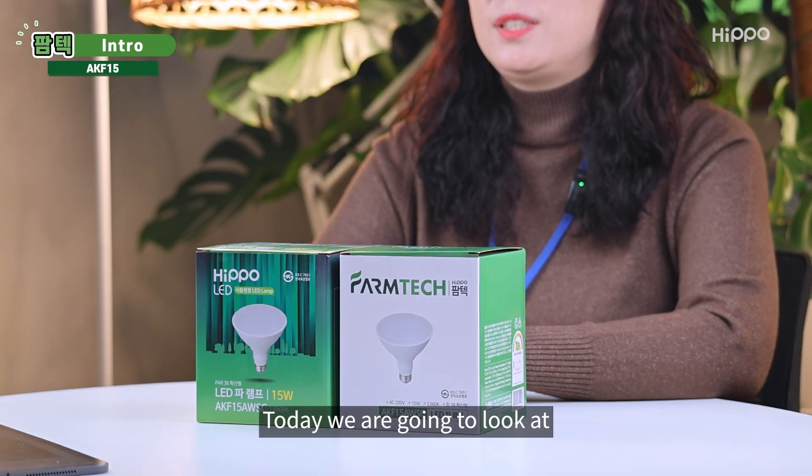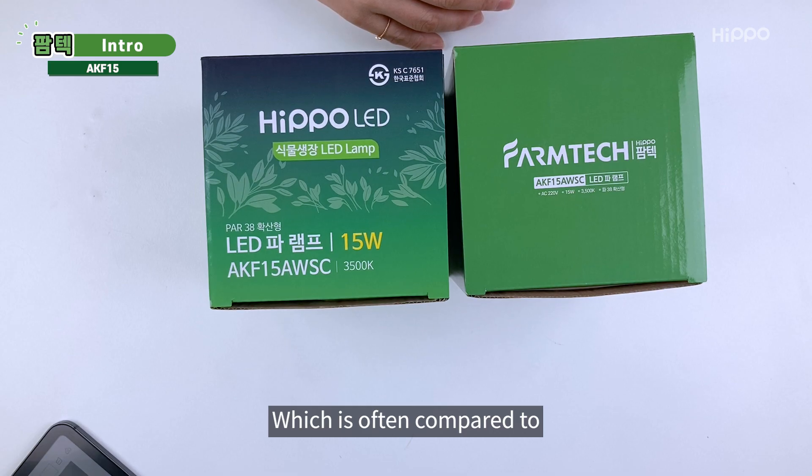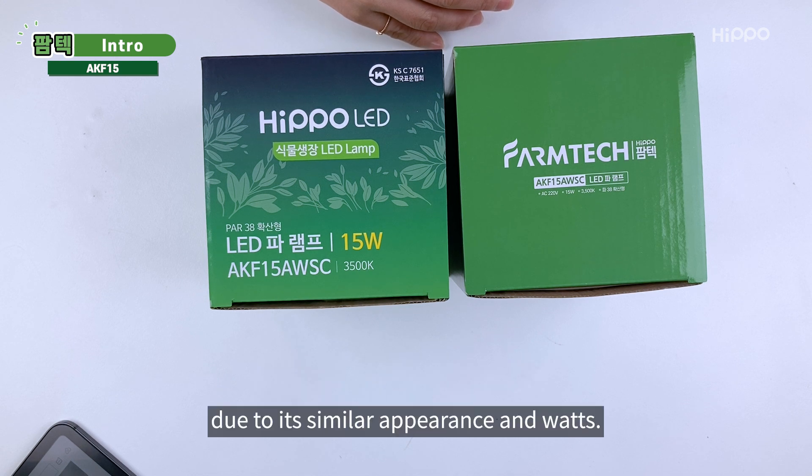Hello, this is Hippo. Today we're going to look at AKF-15 from Plant Growth LED, which is often compared to Brand P due to its similar appearance and watts. It does have a similar appearance, but it's a completely different product.